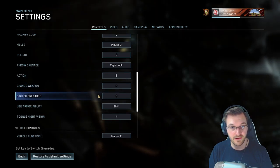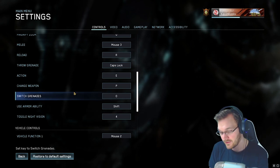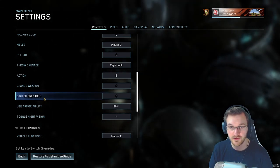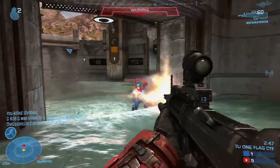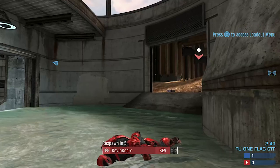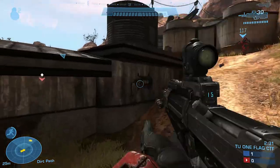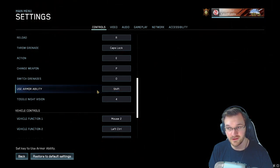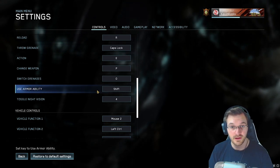For change weapon and switch grenades, I did change those. I have two extra buttons on the right side of my mouse — the lower button is set to change weapon, so it cycles between which weapon you're using. It's good for the YY technique when sniping. Switching grenades I have set to the other mouse button right above that. I also have equipment — like sprinting — set to shift, because you want to use abilities as soon as you think to use them, so having it easily accessible is key.